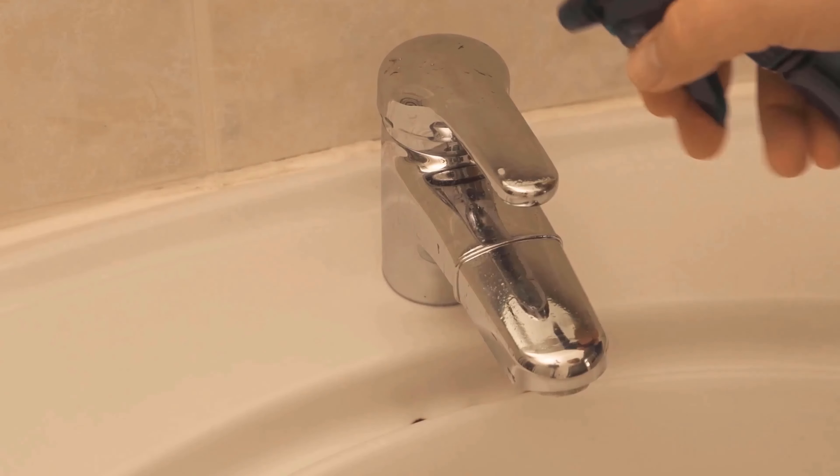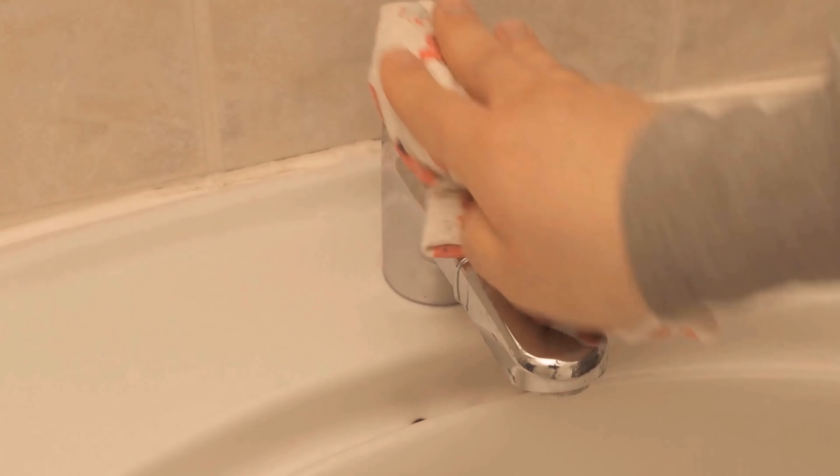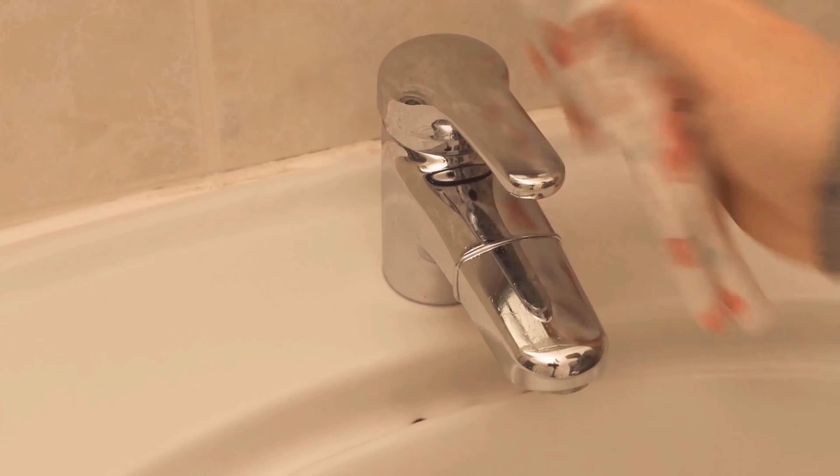You can then use the water for other purposes and don't have to dump it immediately. Even in the bathroom you could use this mixture — put it in a spray bottle and clean your faucets really thoroughly.